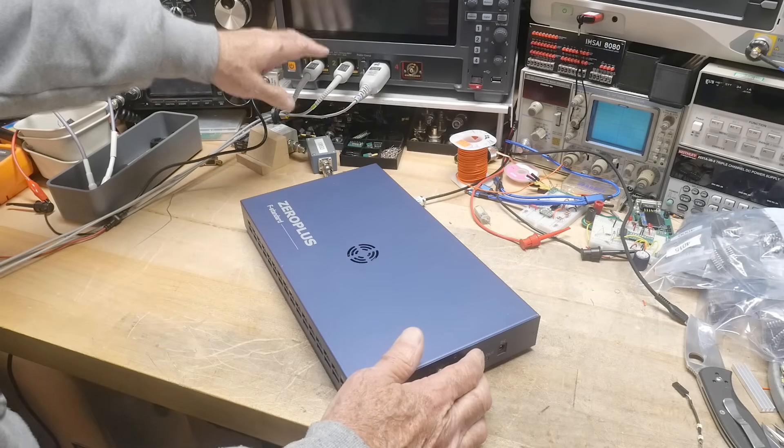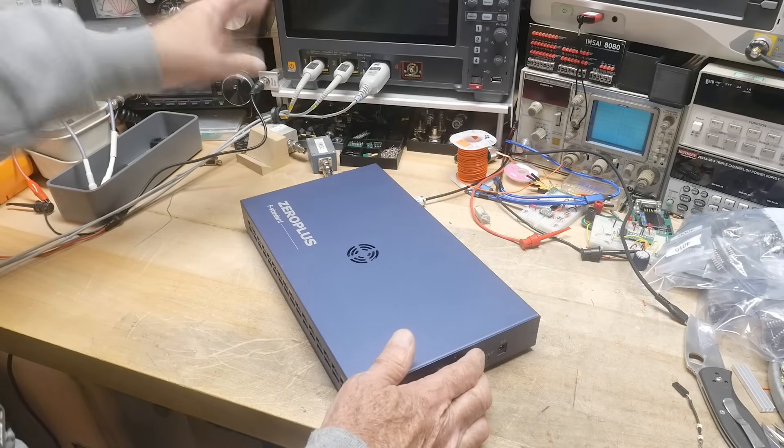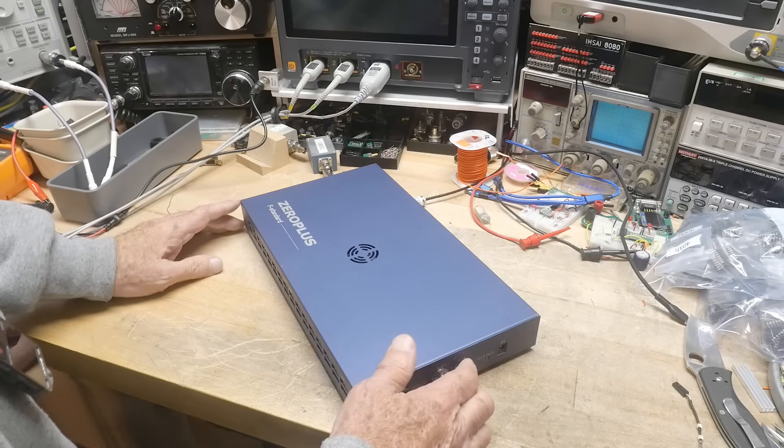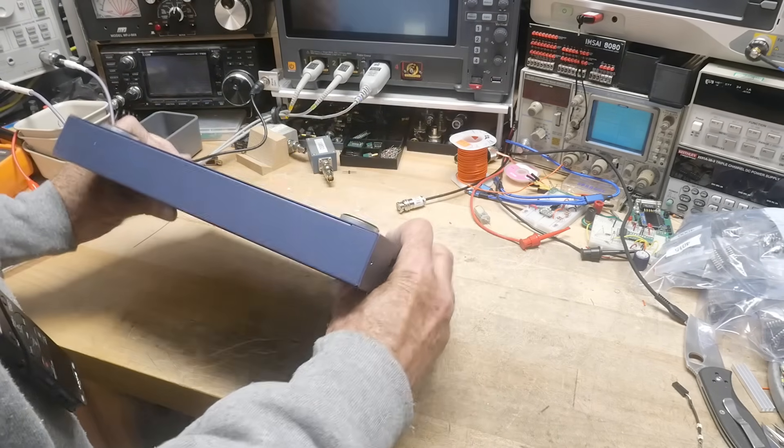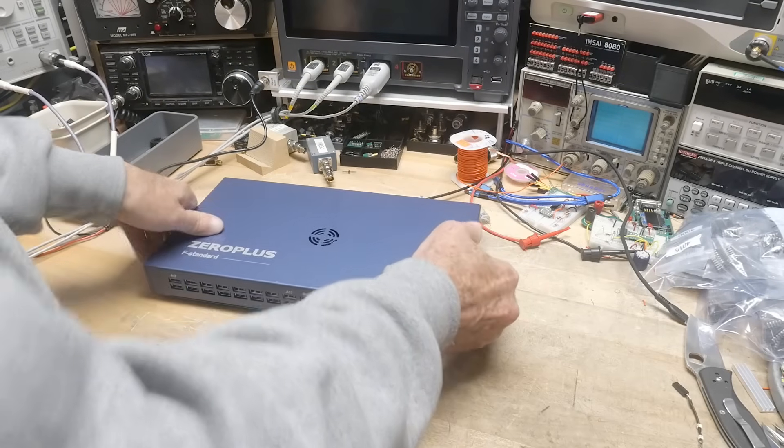So instead of having it all built together with a half-cheesy logic analyzer, you can have a nice one on the outside. So anyway, that's what this thing is.